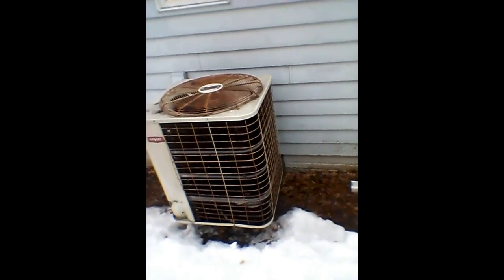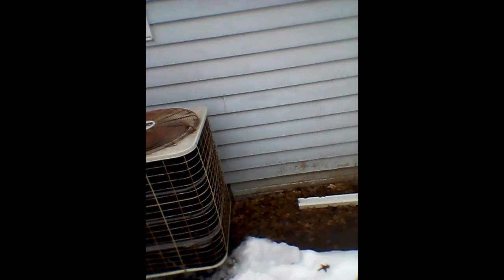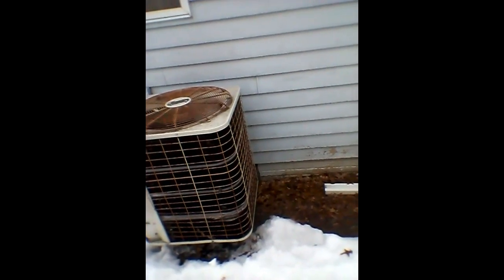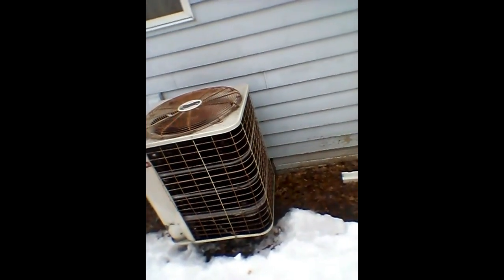I'm so happy I caught it starting up. I just set my camera up out here, determined to catch it turning on, because I've caught it shutting off a couple times but I've never caught it starting up before. So I'm happy — it only took about five minutes. Hope you enjoyed this video.